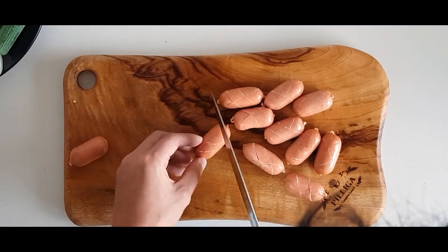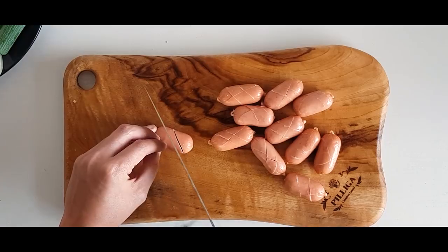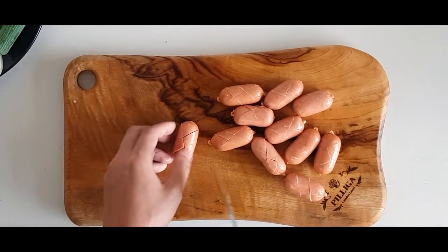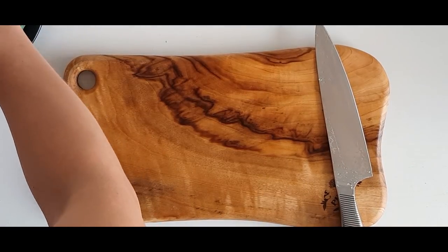부대찌개 is not traditional Korean food. When Koreans got food from the army base, they cooked it into a stew with Korean ingredients like kimchi and red pepper paste, making 부대찌개 the first Korean-American fusion dish.